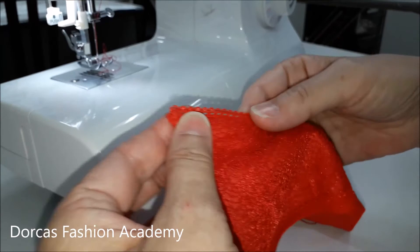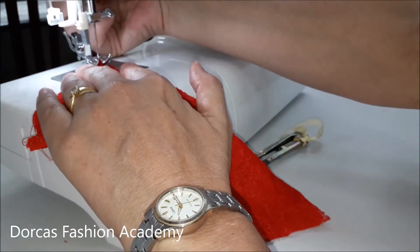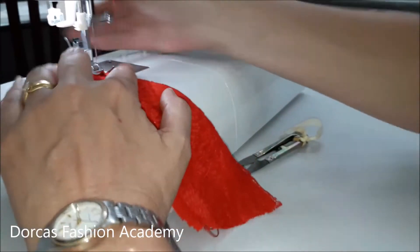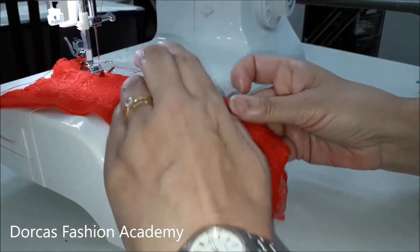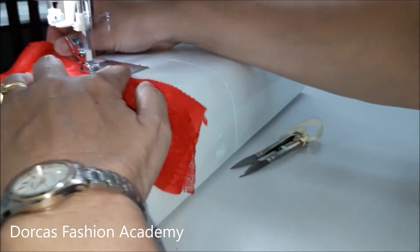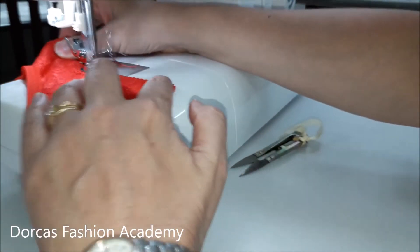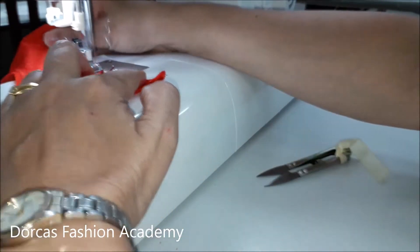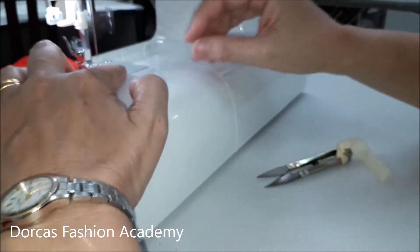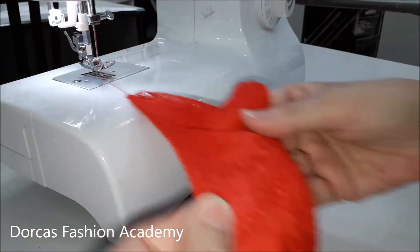Once your picot edge is sewn, fold it towards the wrong side of the gusset and with a large zigzag top stitch the lace, the jersey and the elastic down, leaving the tiny little scallop outside. You will see that with this zigzag your gusset actually stretches quite a bit.